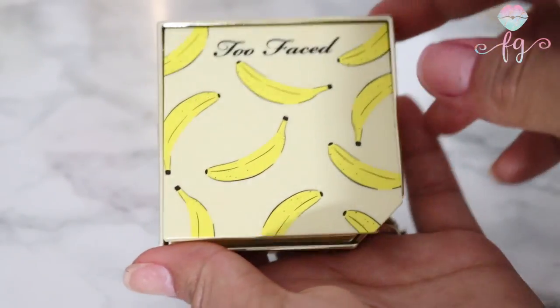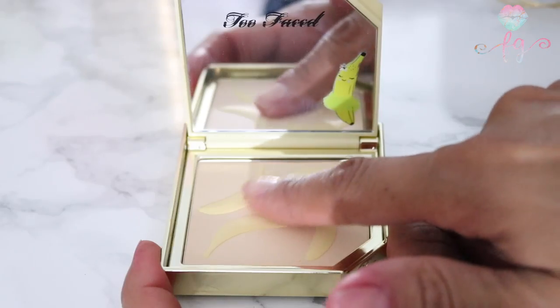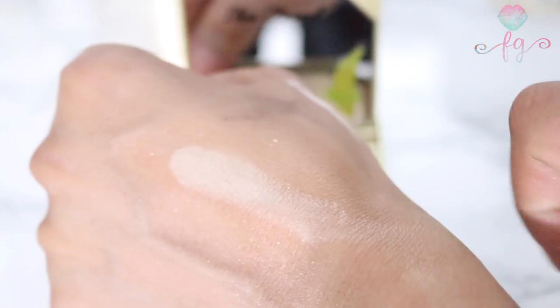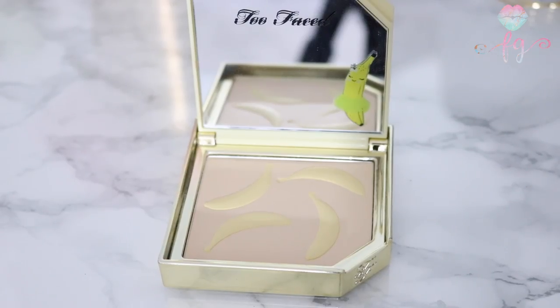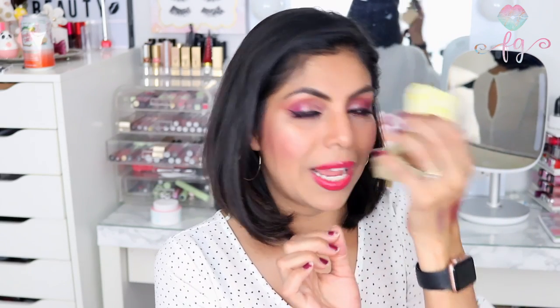I thought this bronzer was going to smell like pineapple but it smells more like a fruity scent — so yummy. Next, I got a setting powder with cute little bananas all over it. It's called the Banana Cream setting powder. It sets your under-eye concealer and brightens up that area. The inside is adorable — it has a little banana in the mirror and bananas on the palette itself. It smells like bananas, it's absolutely gorgeous, and it is matte.